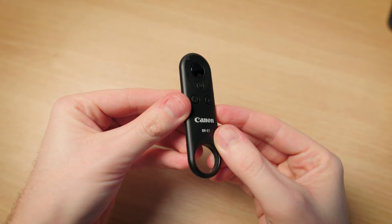In today's video I'm going to be showing you how to pair the Canon BR-E1 wireless remote to your Canon mirrorless camera, and I'm going to start right now.